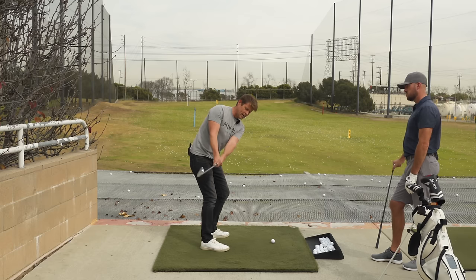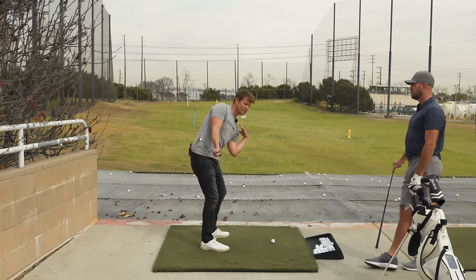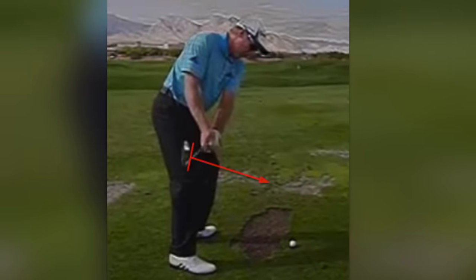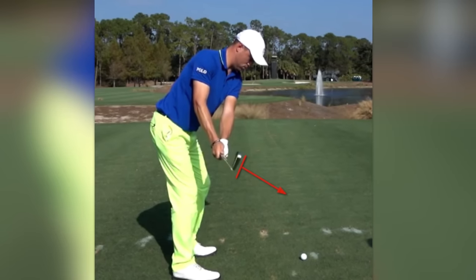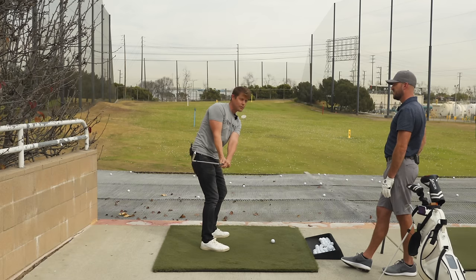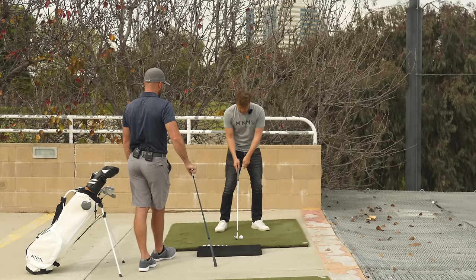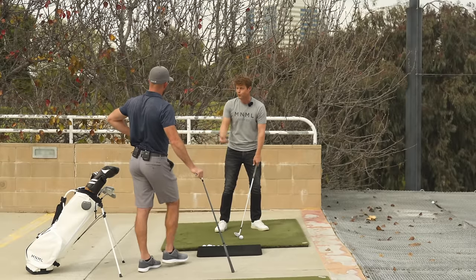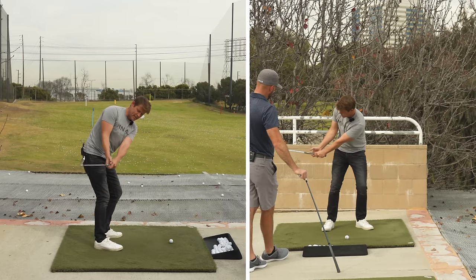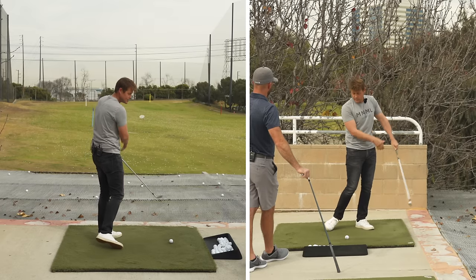Just turning the torso — the hips will turn naturally to respond to that. You don't have to think about moving your hip in a specific way; the torso turning takes care of it. Setting at address and turning back — once you're there, there are a lot of things you could say about the low lead shoulder and spine tilt, but really if the club is square to the arc, looking down toward the ball in this general position, you're in a pretty good spot. You can just turn back to the ball and make solid contact.